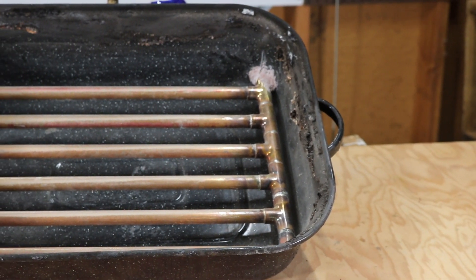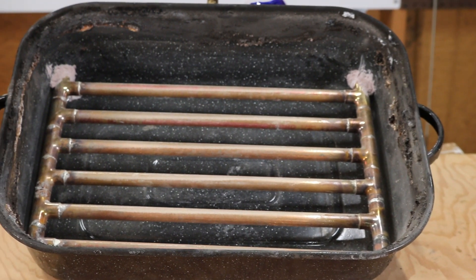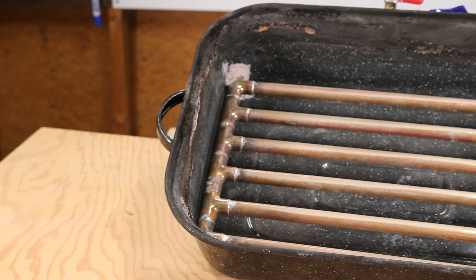So we could turn this fluidized sand bed into another project entirely, which is a propane fire feature that I could put in my backyard and enjoy with friends and family.